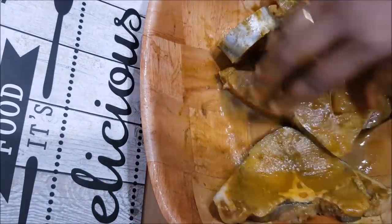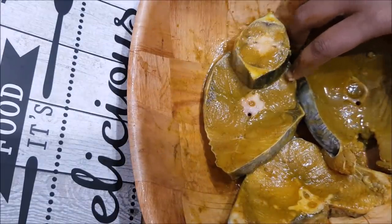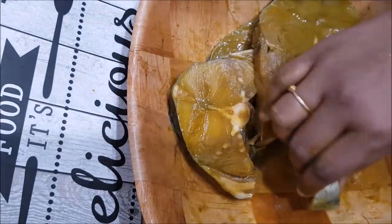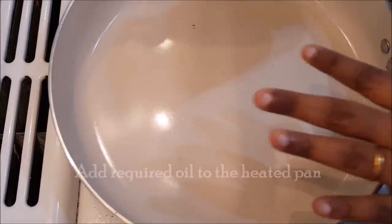We will add the fish after 15 minutes of marinating. It will be great taste. Then we will add this — about 15 minutes, and I will place it on a plate.